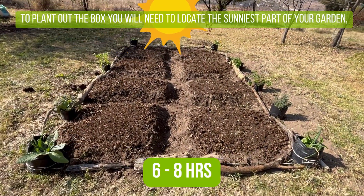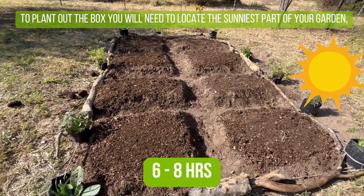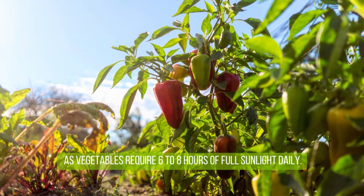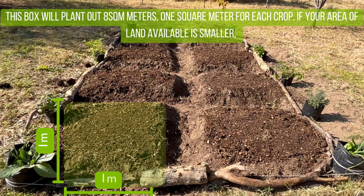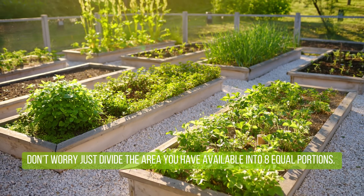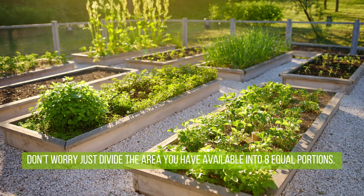To plant out the box, you will need to locate the sunniest part of your garden, as vegetables require six to eight hours of full sunlight daily. This box will plant out eight square meters, one square meter for each crop. If your area of land available is smaller, don't worry — just divide the area you do have available into eight equal portions.